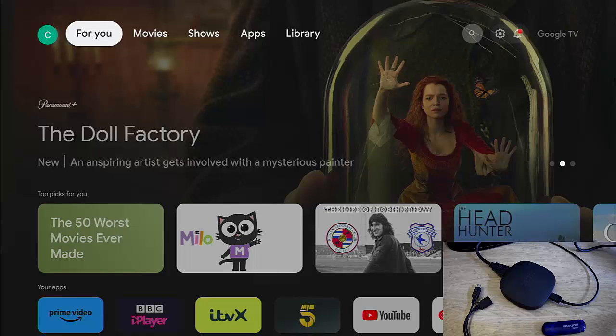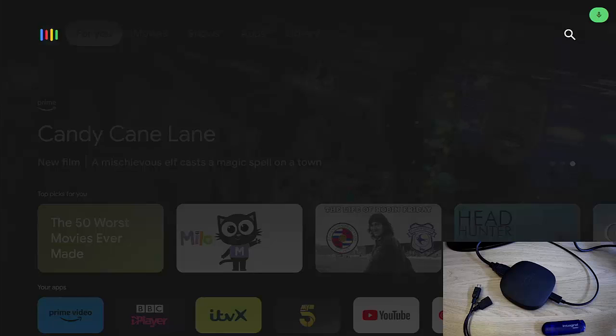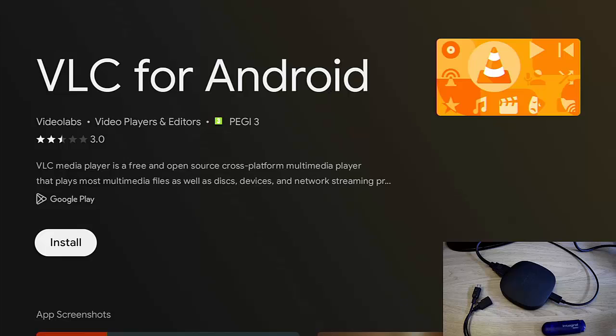I'm going to press and hold the microphone button on the remote and say 'VLC player.' There's VLC for Android. Search for it in the Play Store on the on-screen keyboard, or just say it like I did. Highlight install, press the middle button, and let that install.